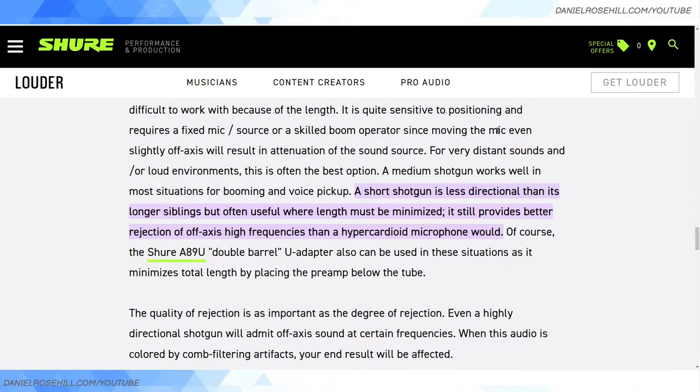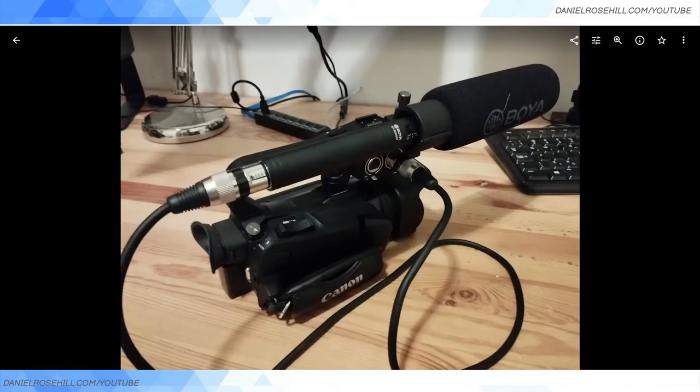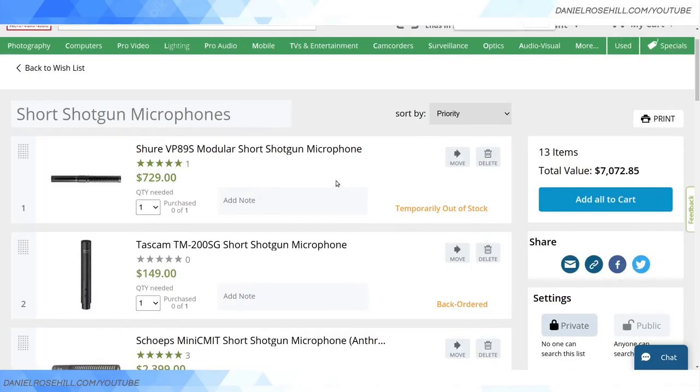On the flip side, a lack of directionality in the polar pattern might also be a negative if it's picking up a lot of noise from the side. The key takeaway: a short shotgun is less directional than its longer siblings. Most professional shotgun microphones come in various sizes — long, medium, and short. You're getting less in terms of size, and as I showed with my camcorder, it looks a lot tidier and fits into the camera bag better, but you'll get less directionality because the diaphragm is shorter.